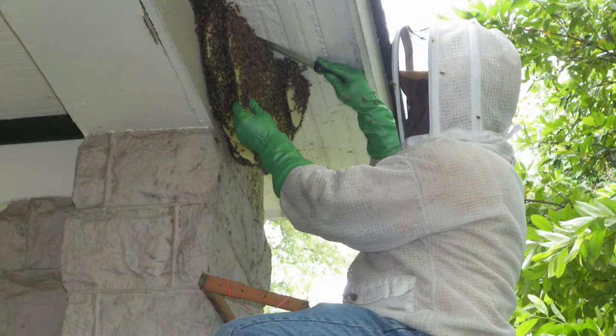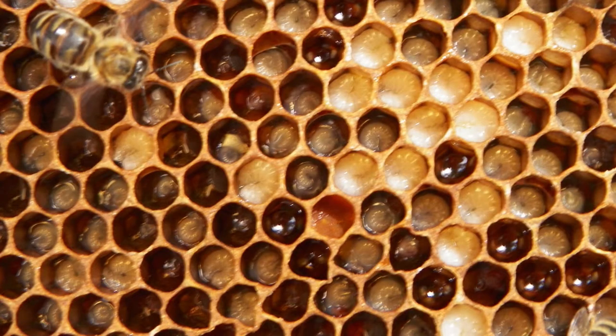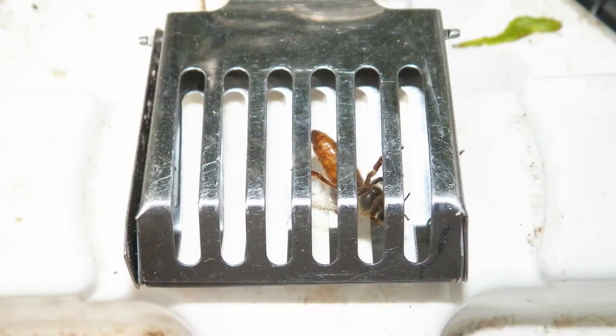When we remove the bees, we cut out all the comb. The brood comb goes into a hive box, honeycomb goes into a bucket, and there's going to be trash comb — comb that's empty or leavings where we're cutting the brood to fit into a hive frame — and those go into a trash bucket. The big thing for us is to save the brood. Brood is the babies: the eggs, the larvae, and the potential adult bees. And to find the queen. Without the queen, the hive is basically useless.